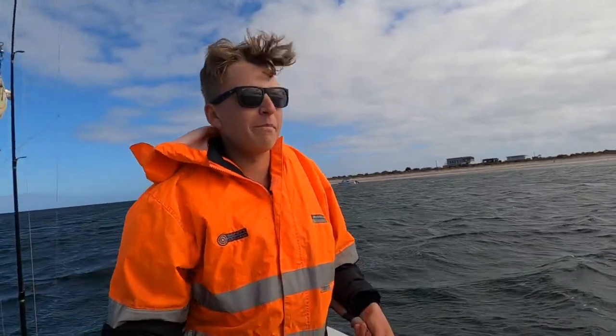G'day guys, welcome back to Slackline Fishing. We're out here in the Edith back canal, we're in the Flutty Hole. We're doing a catch and cook today. It's going to be a banger of a video — it's a bit of a shitty day, but it'll be a good time.